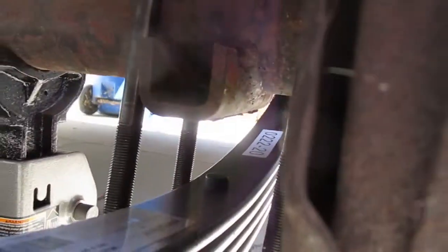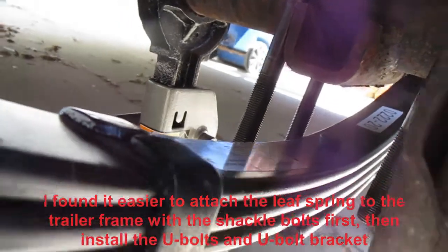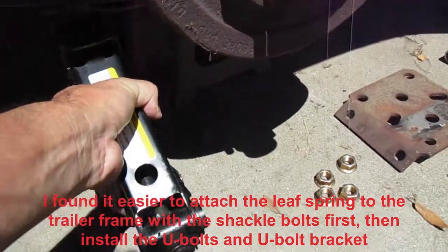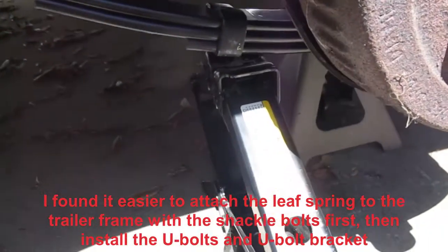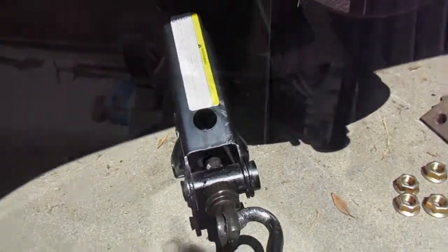In my earlier trailer leaf spring video — the link is up in the top right — you can see I have no clearance to attach the u-bolt bracket to the u-bolts. The spring is just a little bit low. So what I did was I got my truck tire jack and stuck it under the leaf and jacked it up. Make sure you've got a stationary jack under the axle.